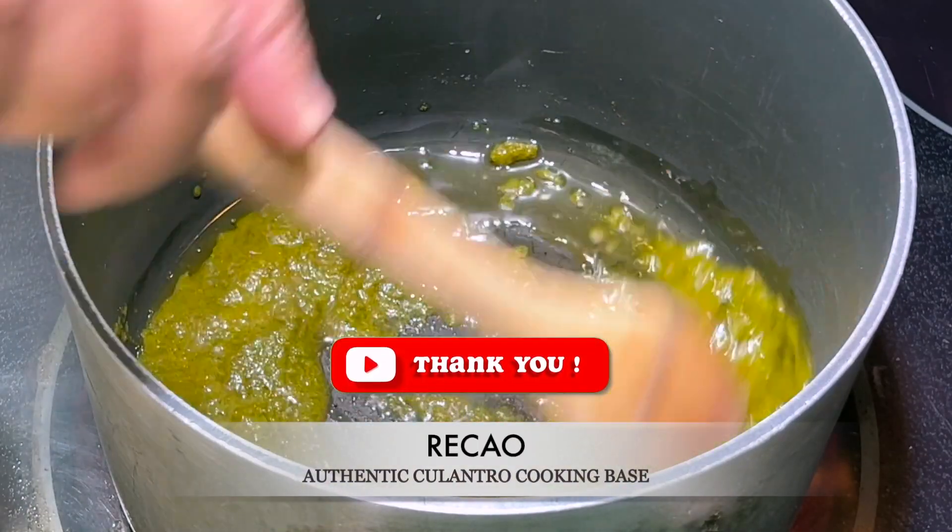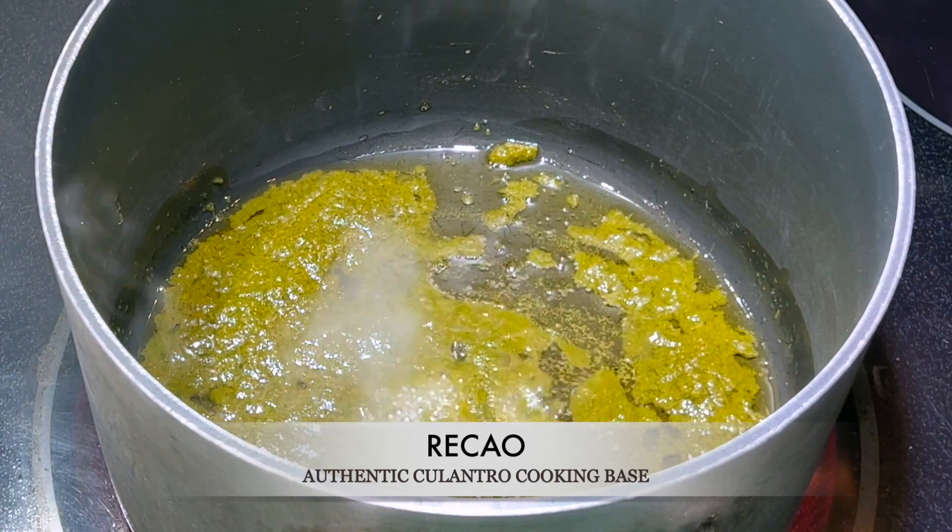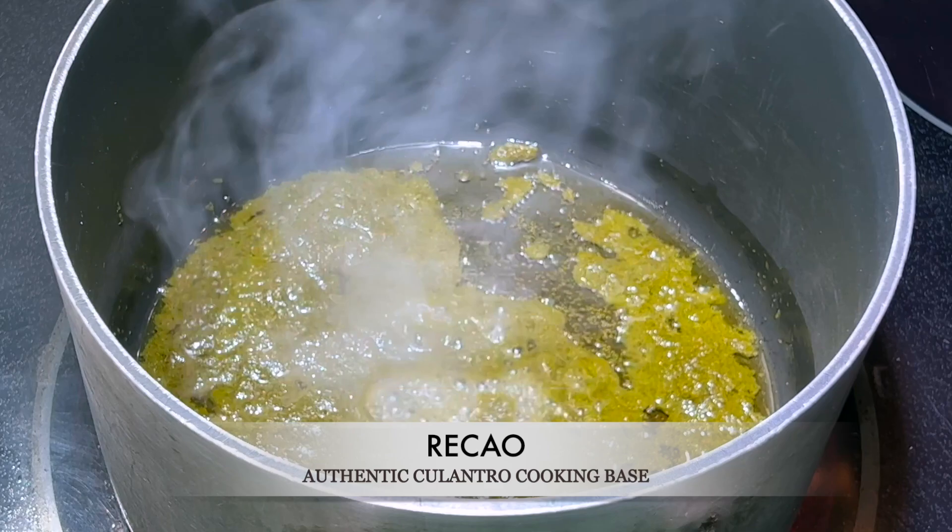Where does this sofrito come from? This sofrito recipe is from Puerto Rico, and is the flavor base of many dishes from the island.